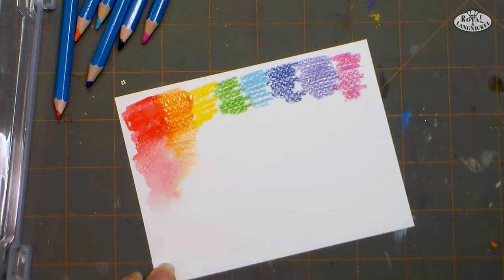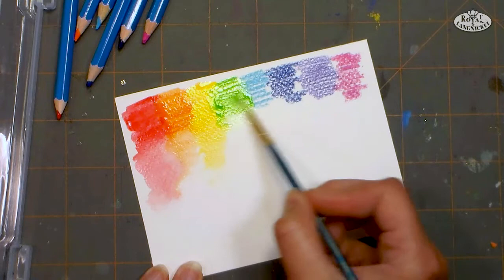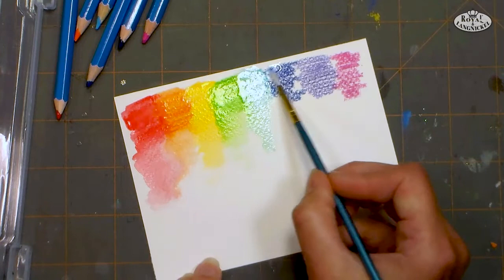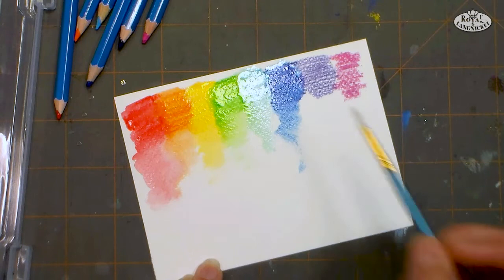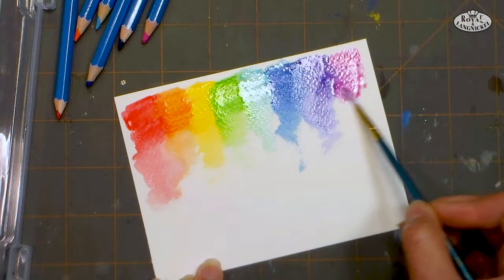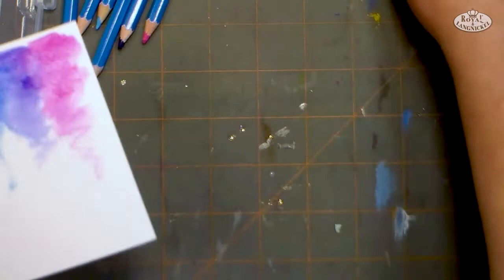One way to keep your pencils in good working order and keep the lead from breaking is to make sure you keep them in a case and don't drop them. Dropping them can break the lead on the inside, creating little breaks when you sharpen them. Sometimes if you do have a pencil with a broken lead, you can set it on a warm windowsill or outside in the sun for half an hour — that can melt the lead and help them fuse back together. You can see what rich, vibrant colors you get in this set — you can even blend with a neighbor and see how the colors mix. Since there's only 12 colors in this set, it's not necessary to label them.